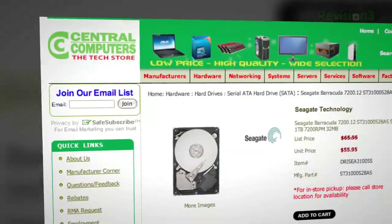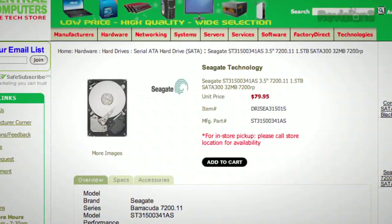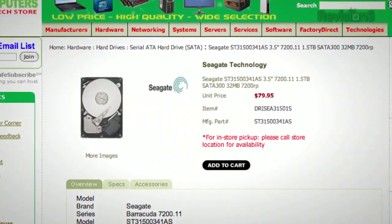A one-terabyte drive is selling for 70 bucks at our local computer shop — not an SSD. One and a half terabytes for under $100 and two terabytes for $170. I need a stack of hard drives. I'm running out of storage. Darn video.